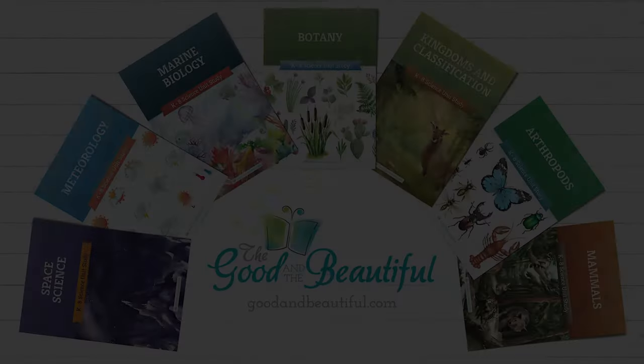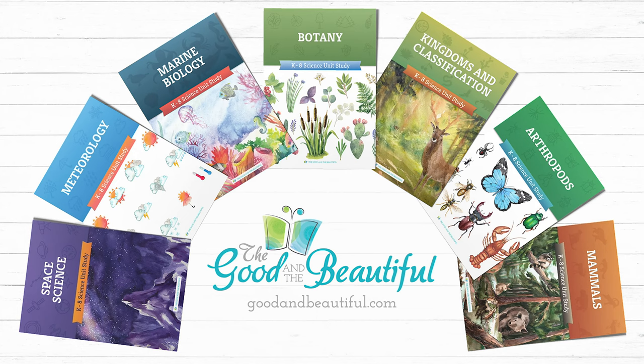I hope this video has inspired you to go out with your family and create your very own volcano. For more tips, tricks, and experiments, check out the Good and the Beautiful's Science YouTube channel. Be sure to check out these open and go homeschool science units and many more on goodandbeautiful.com. Also, download our free marine biology unit today.